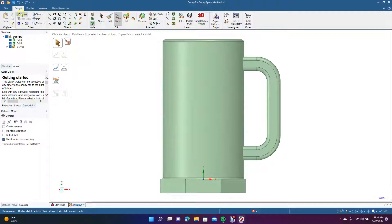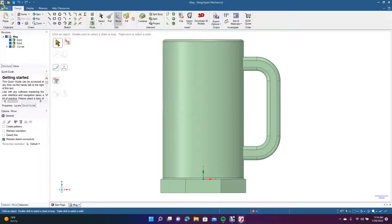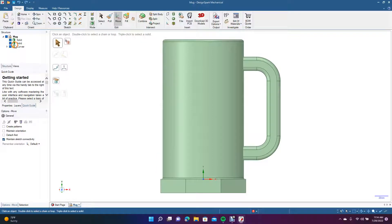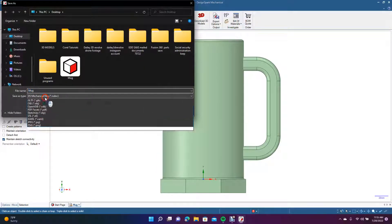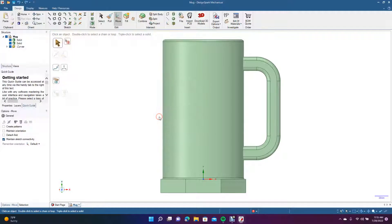We'll go to the top view and save the file to the desktop — we'll call this 'mug.' Now we need to save it as STL, so we'll do Save As, change the file type to STL, name it 'mug,' and hit Save. Now we're going to close this program.